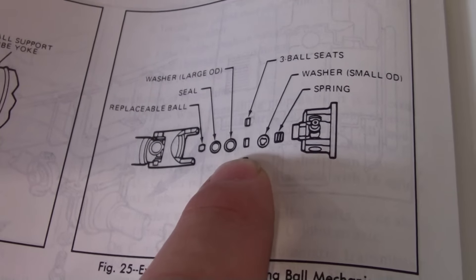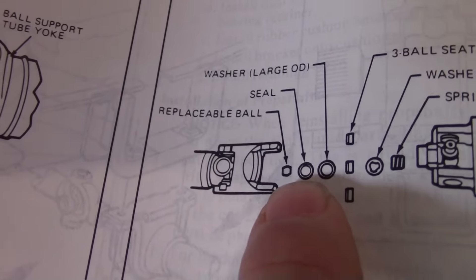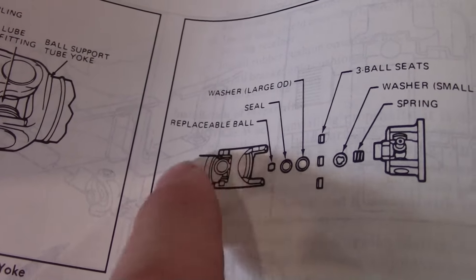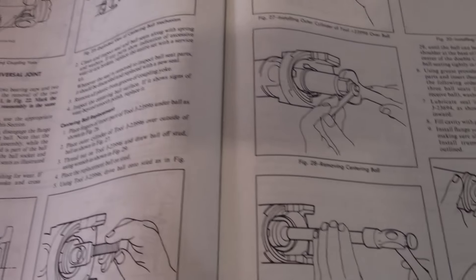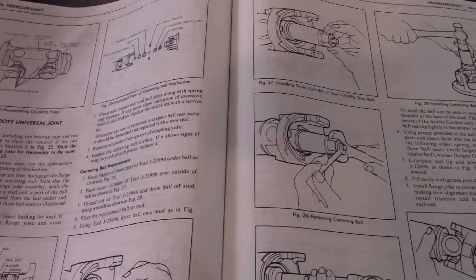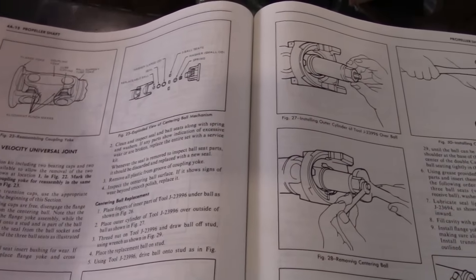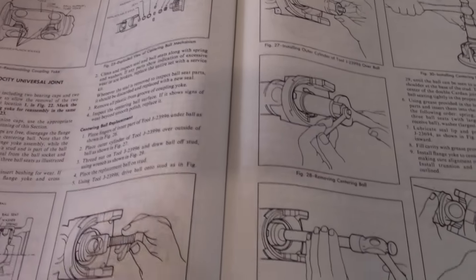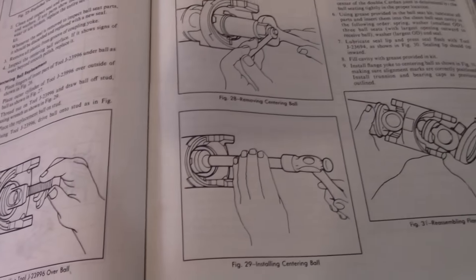The ball stays on the shaft — the ball does not go into where I put it. It will end up in there, but according to this, you leave it on the shaft and then you put your spring, washer, ball seats, and then the bigger washer, and then the seal, and then the ball goes on that part — the drive shaft part. So when you slide it together, you're basically forcing that ball past the seal. So what I did was I just went ahead and put the ball already in the joint, and once I pressed everything together to get the bearing caps in place, I believe it probably seated that ball anyway onto that stud. So I don't think it's going to be any issue as long as the ball is on the stud.